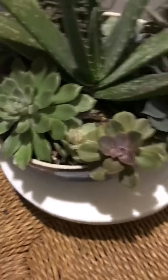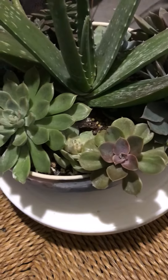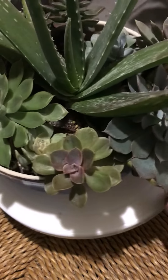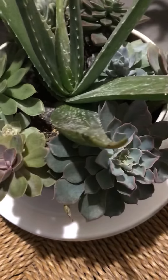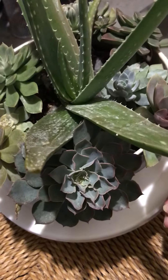Once I sprinkled the DE on it, I stood it on something a little taller and put water around it, essentially creating a moat situation so that the ants would try to get back to the plant but couldn't.